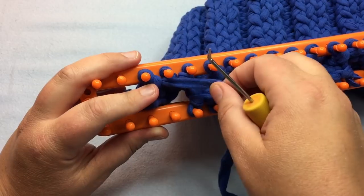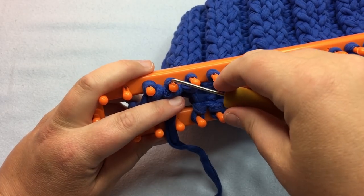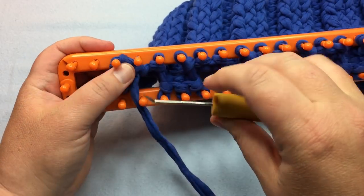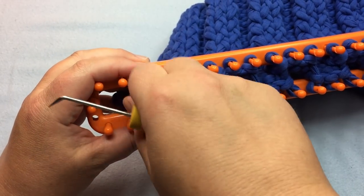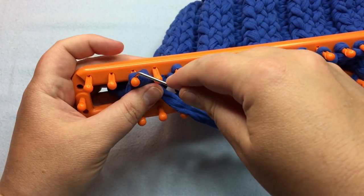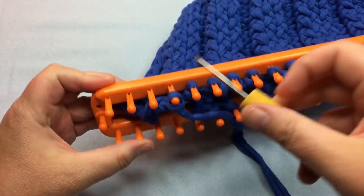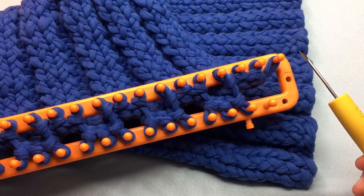Now we still work with our next stitch over — work the two, move it to the one. E-wrap peg two, move it, and knit that off. E-wrap again, and that way each stitch gets worked twice, making it nice and stretchy. It will follow the same pattern as here. Go ahead and work all your stitches down until you get to the last three stitches. Pause your video and I'll see you soon.